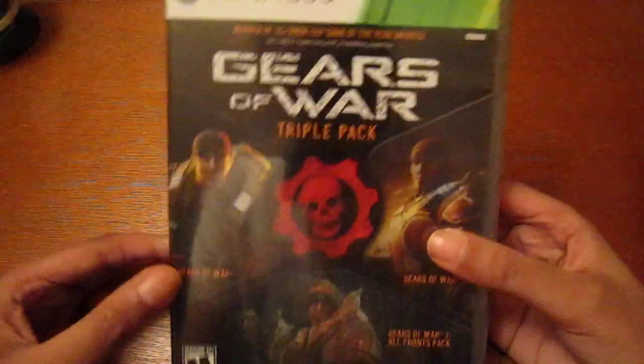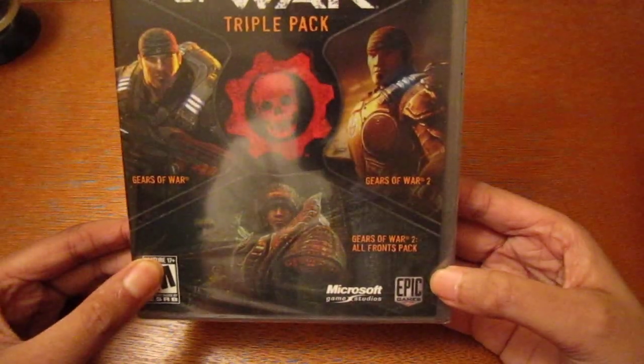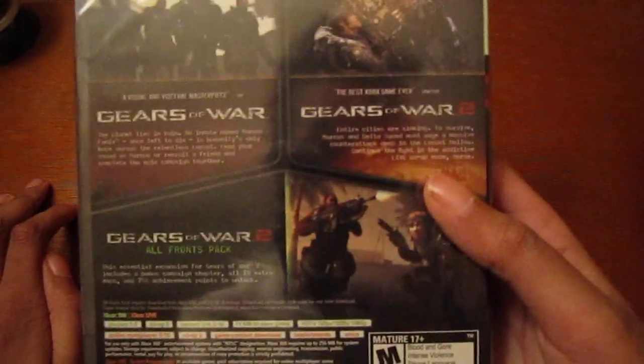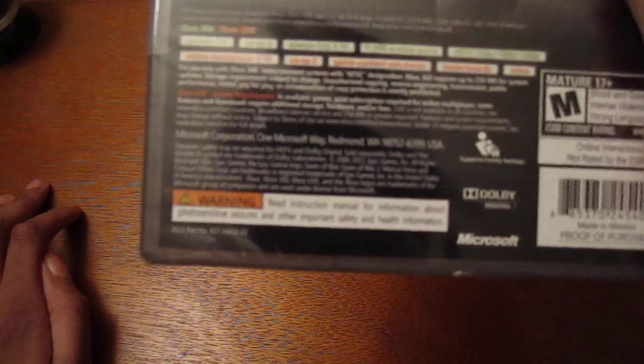So on the Gears of War Triple Pack, on the back it says it includes Gears of War 1 and 2, and then it shows you all the content that comes with the Gears of War 2 All Fronts Collection downloadable content pack.